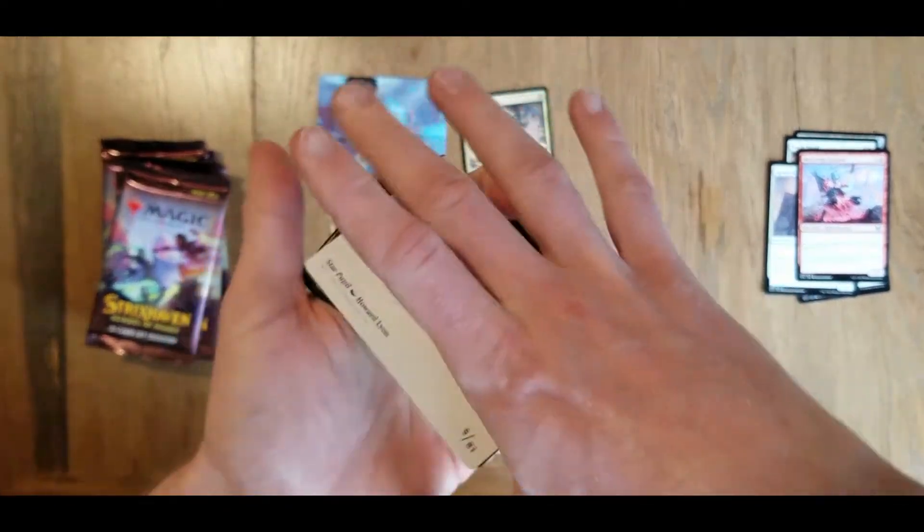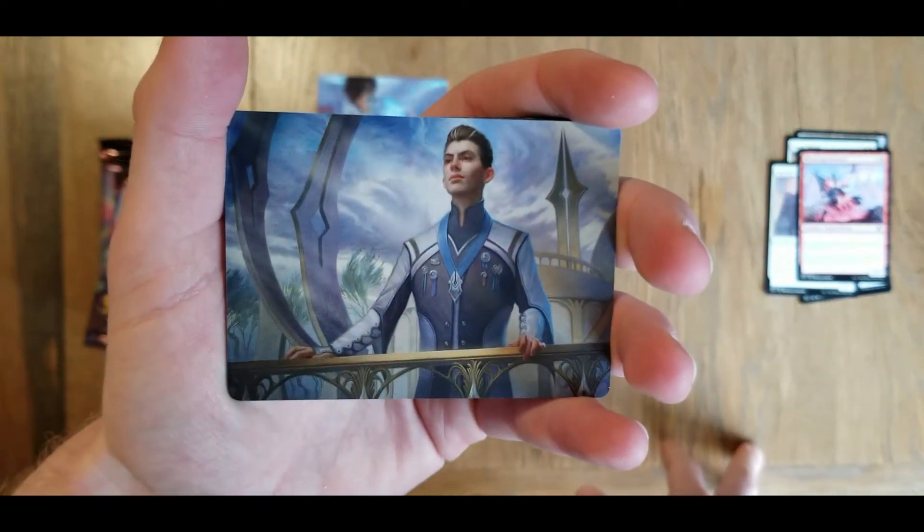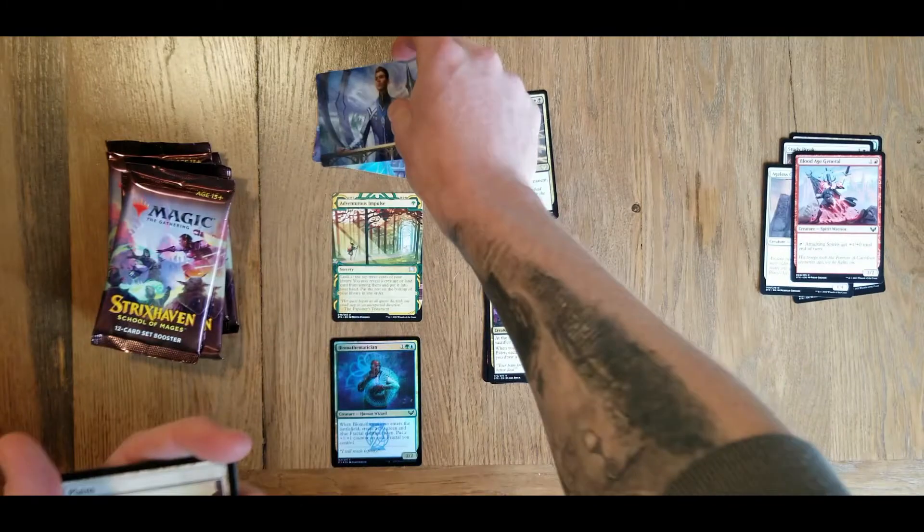Next pack here. Let's see what our art card is on this one. This guy - I have not pulled him yet, I don't think. Throw that into our little art pile there.